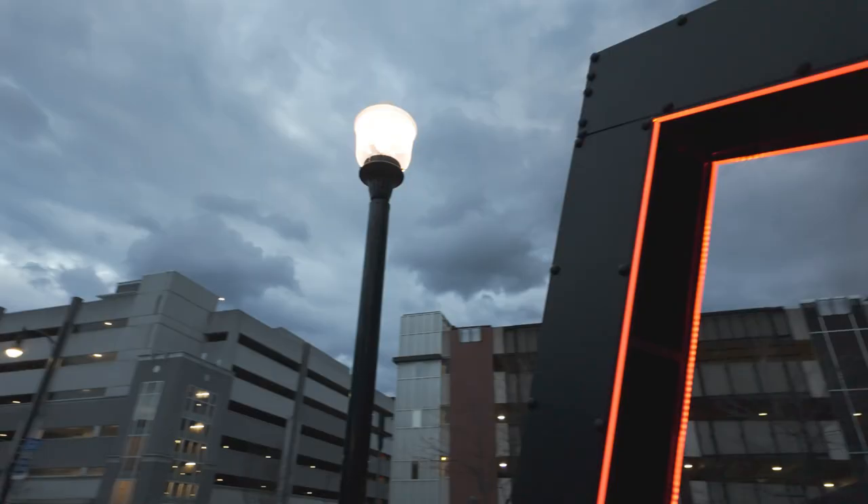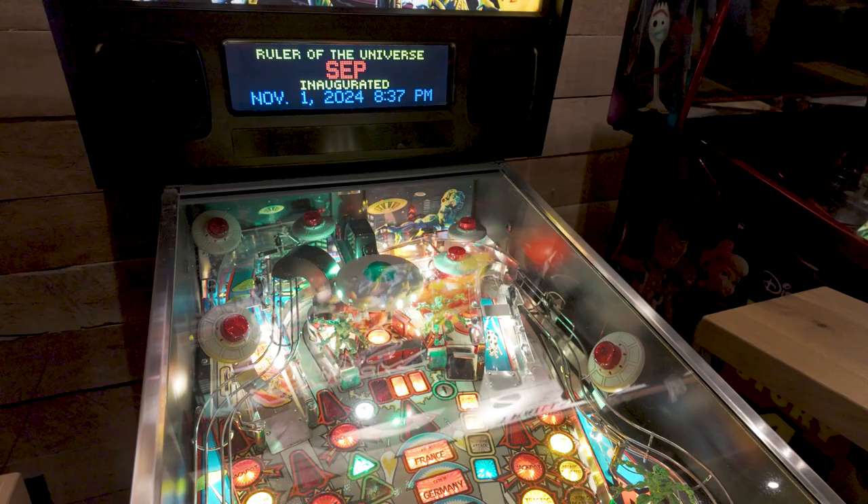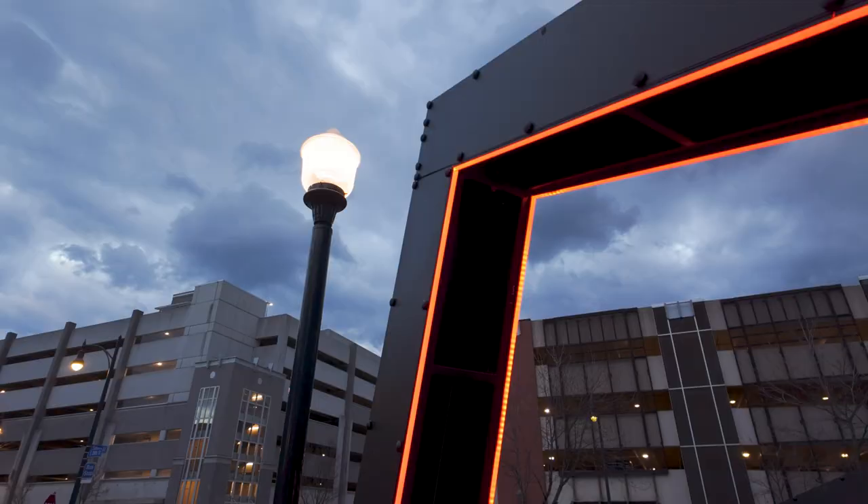My first tip is to play with creative outdoor lighting. Embrace the natural light around you — seek out natural light in your environment and experiment and get creative with what you find.